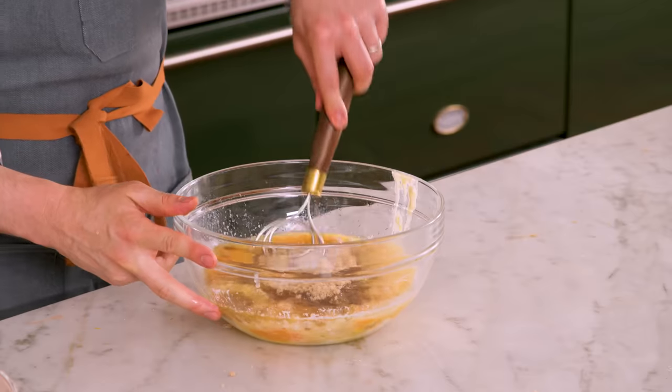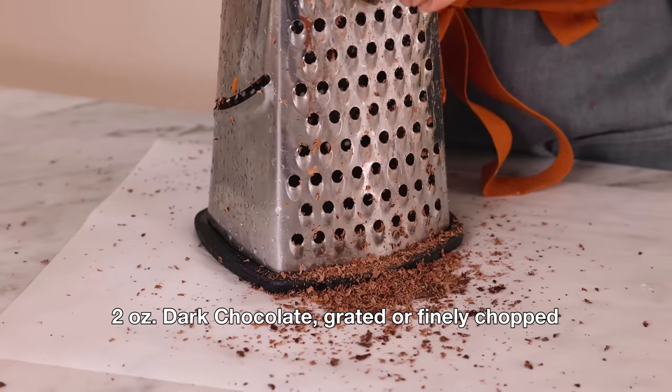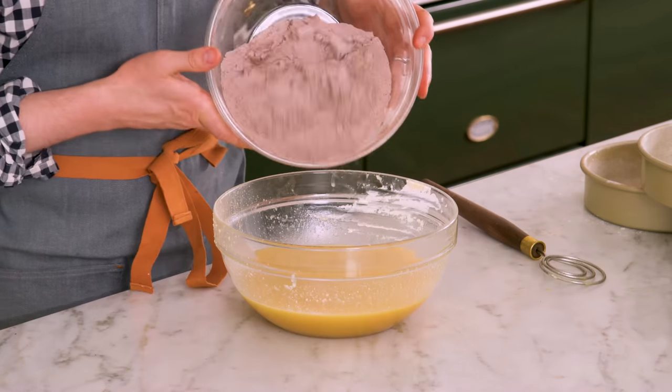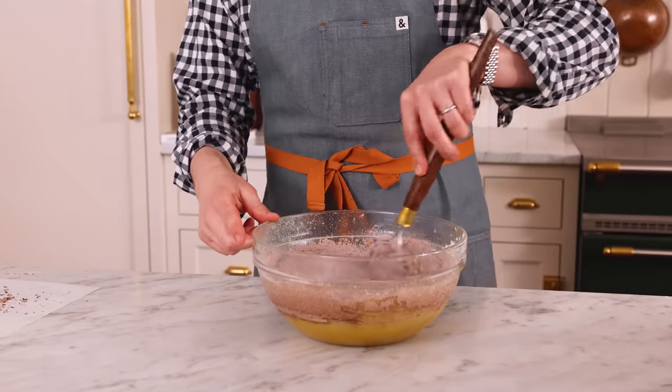Mix this until it's really well distributed — I don't want any lumps of sugar or sour cream hanging out. For added richness and ooey-gooey deliciousness, I'm also gonna grate two ounces of a nice dark chocolate. I'm using bittersweet, but semi-sweet's totally good too. The cake batter is ready to come together, so add the dry ingredients into the wet. I'm gonna stir this together until it is almost combined — I don't mind seeing a couple of streaks of flour here and there, because I have more things to fold in.